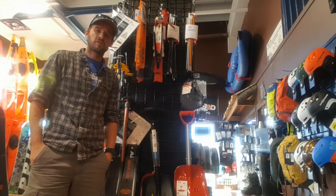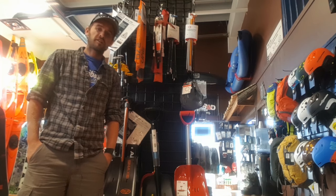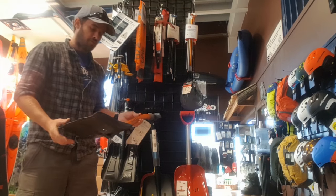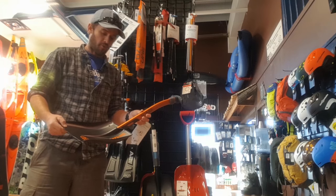Hi, it's Simon here from Splitboard HQ. We're just going to be doing a quick out-of-the-box review of the BCA Shaqs Technical Ice Axe and Avalanche Shovel. It's something that's new to us this year at Splitboard HQ — just came in the door and I wanted to give you a little rundown on what it's all about.